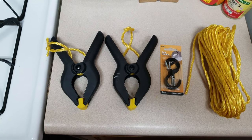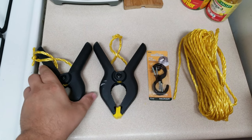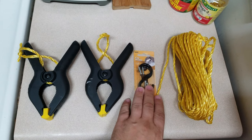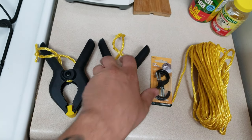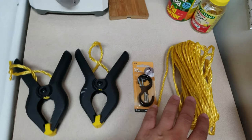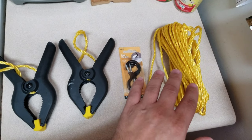This is the stuff you're going to need. The rope I got from Dollar Tree for a dollar, the hooks I got from Walmart for two dollars, and the clamps I got from Walmart for two dollars a piece.